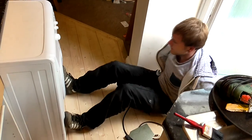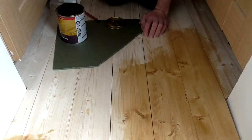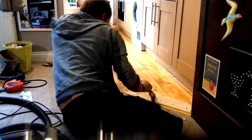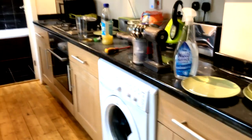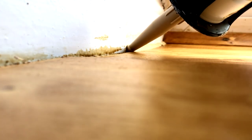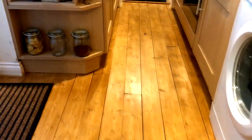Then the washing machine could be squeezed back in place — it was a really tight fit but eventually we got it in there, though I'm not sure if he'll ever get it out again. Then I left Alex to finish off the staining. He also applied some sealant to fill any gaps. And this is the finished floor. Overall we spent around 12 hours on this project over the course of 3 days.